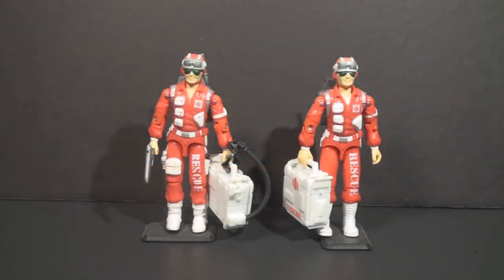Hey everybody, Hooded Cobra Commander 788 here. This is a video I've been thinking about making for a long time. In G.I. Joe collecting, we talk about variants and versions a lot.